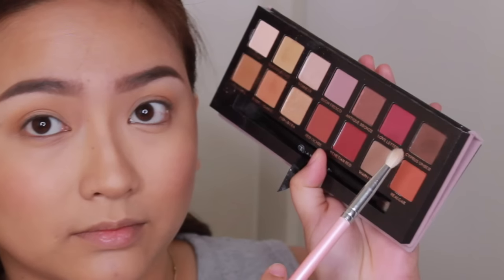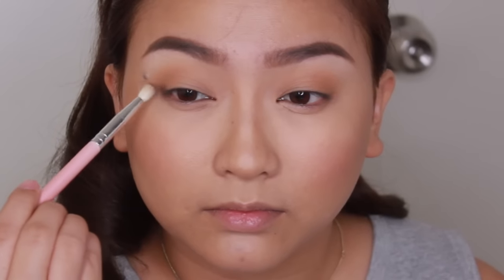Now I'm going to bring the look together using this dark brown eyeshadow and placing that on the outer V. I'm very slowly adding color — I'm not packing it on right away because I want to build it and I don't want to apply too much too soon. And of course, blend out the harsh edges.